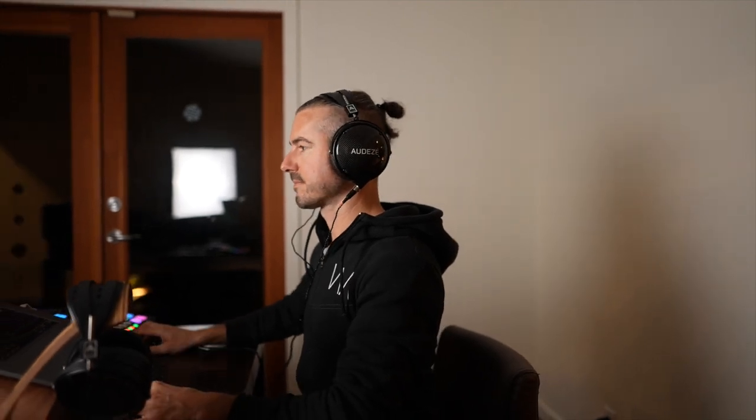My perspective is going to be based on about a year of full-time work with these headphones. I've had them in my possession, using them day in and day out, and I've had a chance to do lots of critical listening back and forth with them. I'm excited to share what I've learned, so let's hop in.